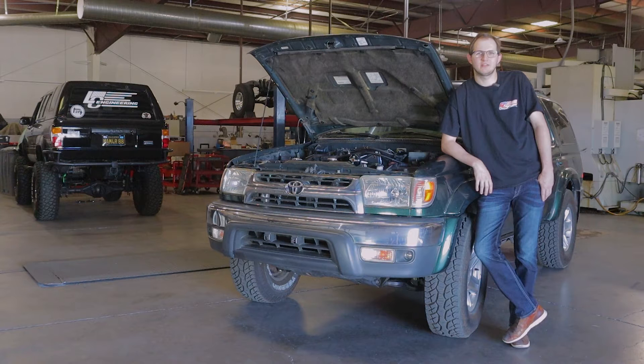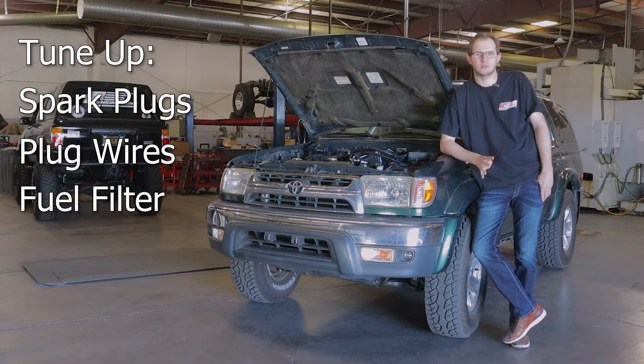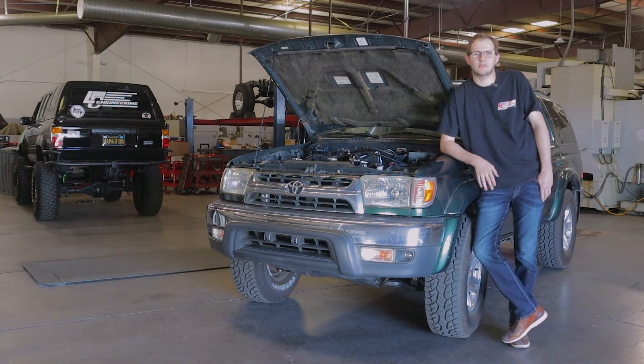Before you install this on your 5BZ, the best thing to do is definitely do a tune-up — go through spark plugs, spark plug wires, fuel filter. And if it hasn't been done in a while, service your injectors, get those clean, and definitely swap out a fuel pump if you've never done it before. These are just ways to avoid it from leaning out. Other than that, this will install right on and have no issues.